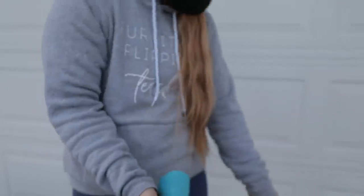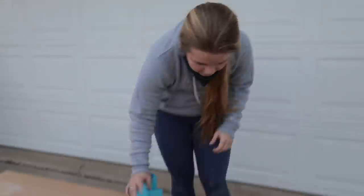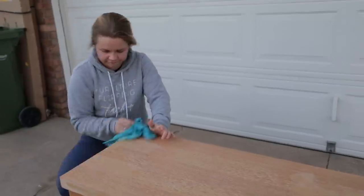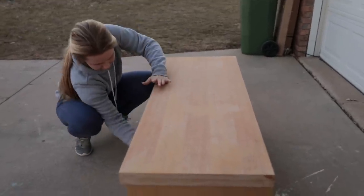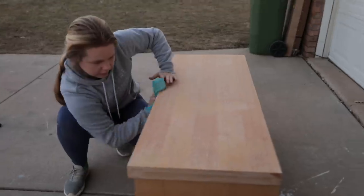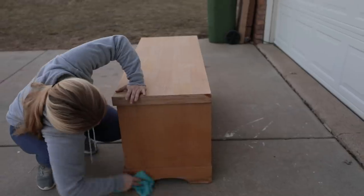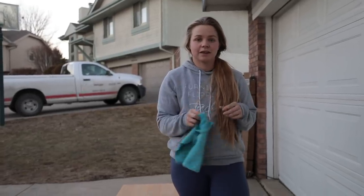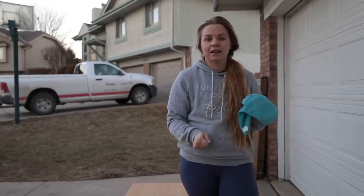I'm going to wipe down all of the dust. I already went over it with a 120 sanding block so this is going to be ready to stain once I get all the dust off. I just finished up dusting and now I'm going to grab my stain from Dixie Belle - the No Pain Gel Stain - and figure out how to apply that to just the top.